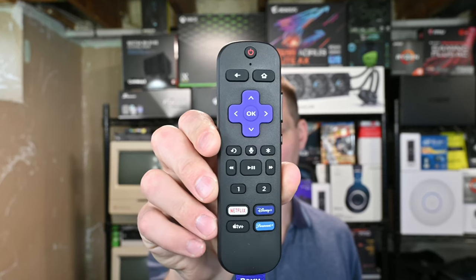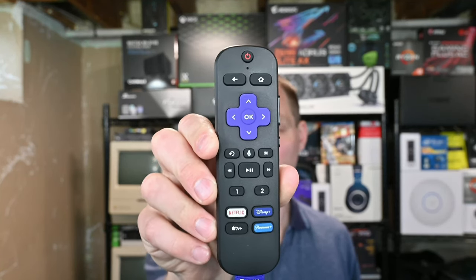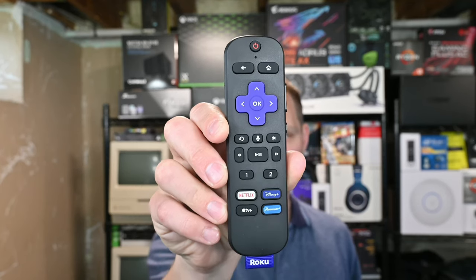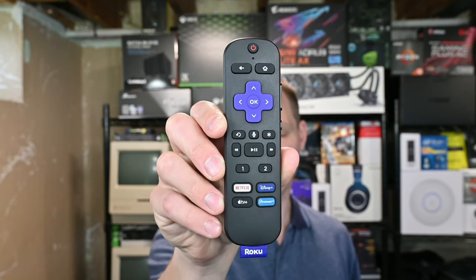The upper part is a normal-looking Roku remote. Then you have one and two buttons which you can program, and then you have your Netflix, Disney+, Apple TV, and Paramount+ shortcut buttons. I don't remember what they were on the old remote — I'd have to check — but I know it wasn't the same. So yeah, a little updated remote.